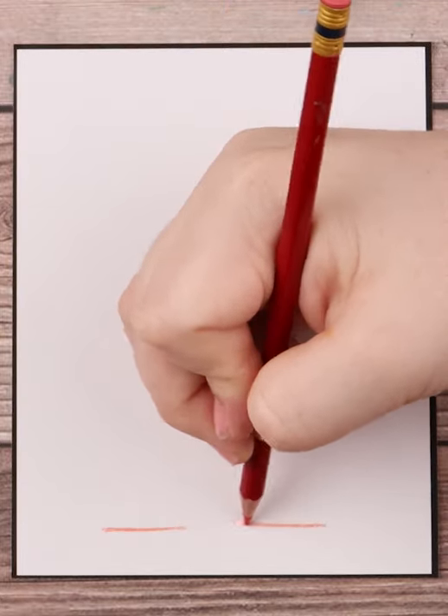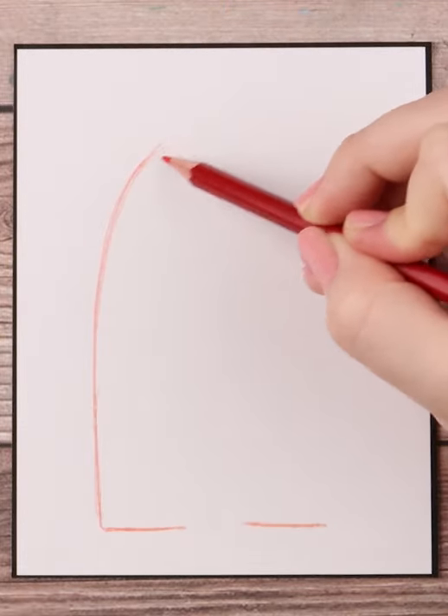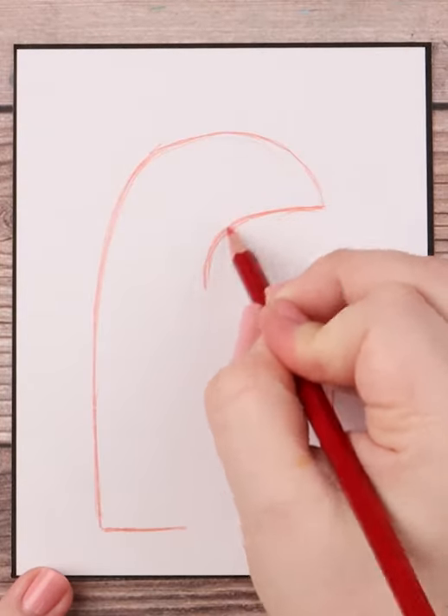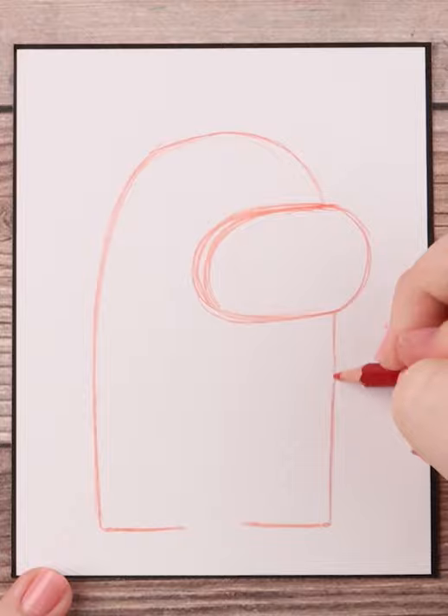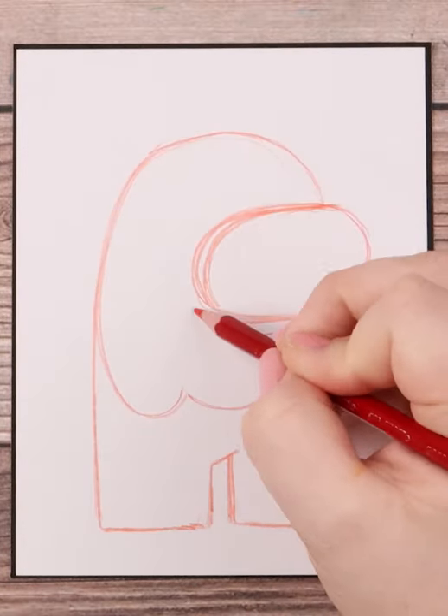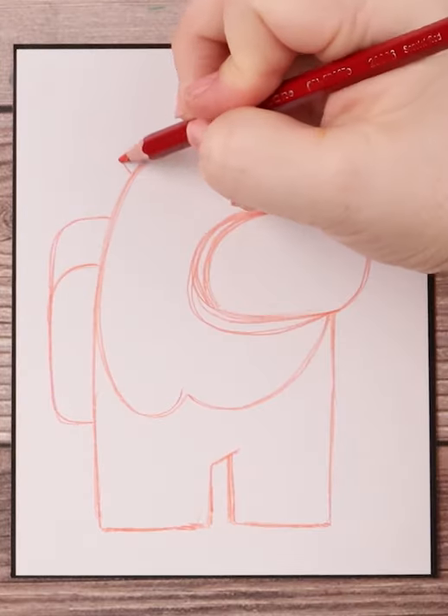I start with using a red col-erase pencil because the sketch pencil or mechanical pencil tends to mix with the paint later on and it looks muddy. Once I draw the feet in, I go up and do a curved hump for the main figure. I leave space for the visor and I draw a sort of ellipse shape for it. I then finish up with the middle of the legs and now we have the base for our Among Us.